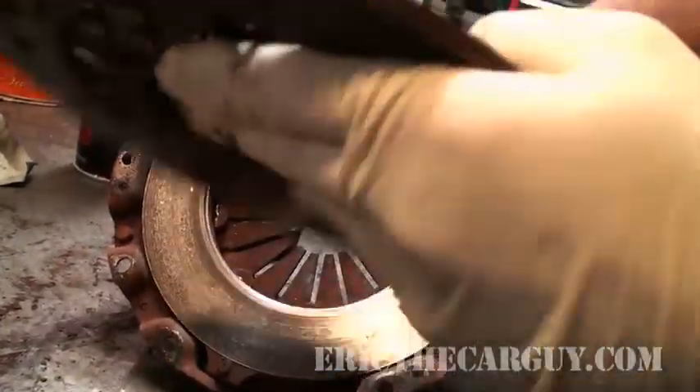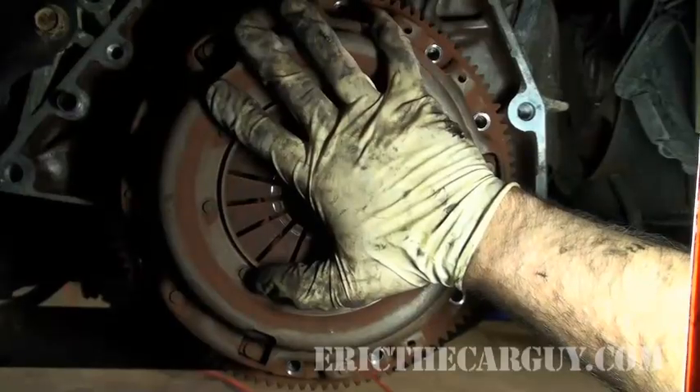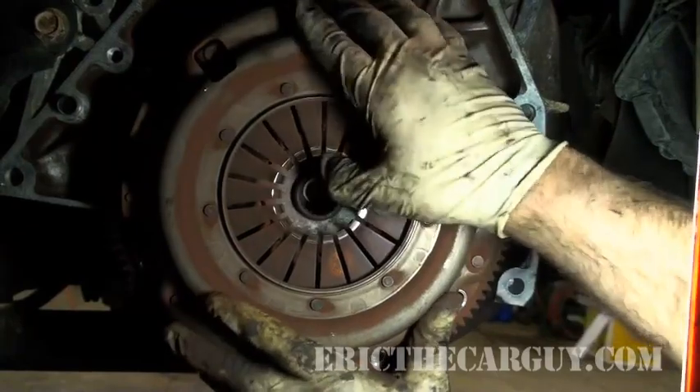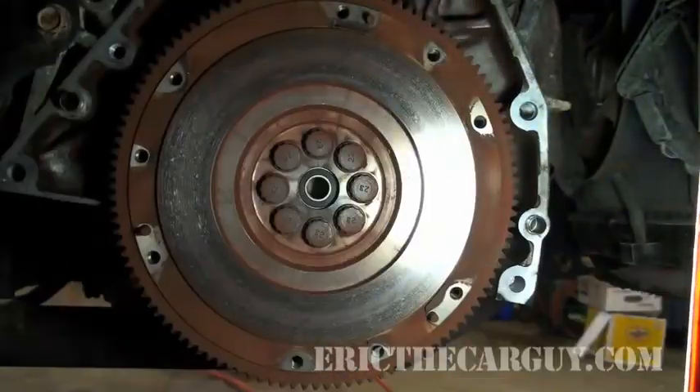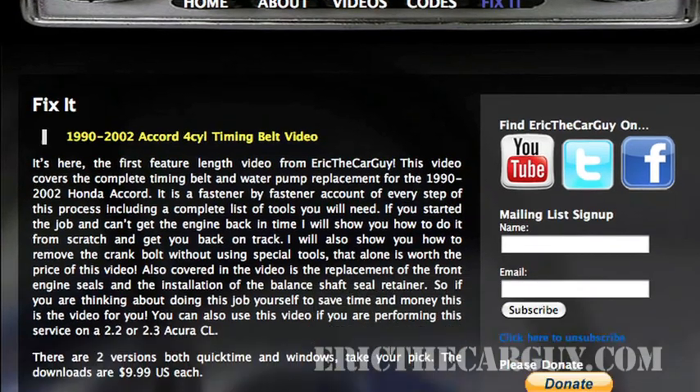That is a short version of how a clutch works. You need a pressure plate, a clutch disc, and a throwout bearing. Now that you know the basic components of a clutch and how they operate, I hope this gives you a better understanding of how it works. There is a full-length version of the clutch replacement on this vehicle available on the Fix It page at the Eric the Car Guy website.